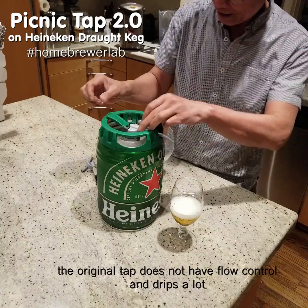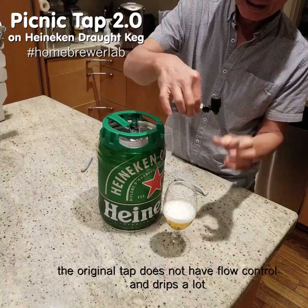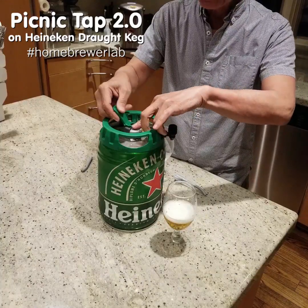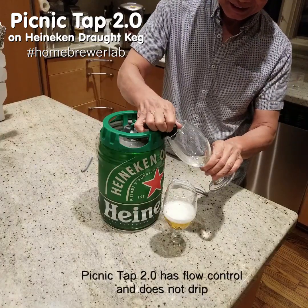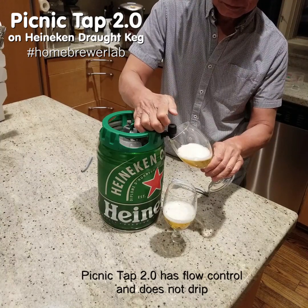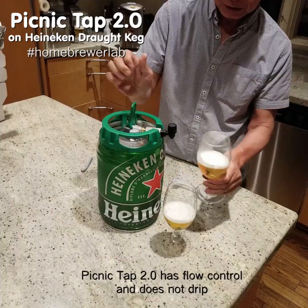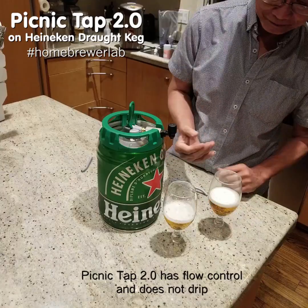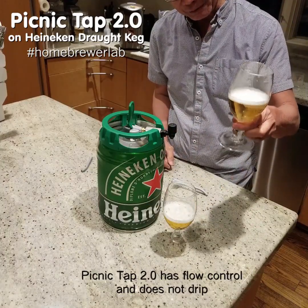This is our system — this is the Picnic Tap 2.0, adapted to work with these guys. Just have it pour, and it doesn't drip. You may have a little bubble here, but it's a pretty nice pour.